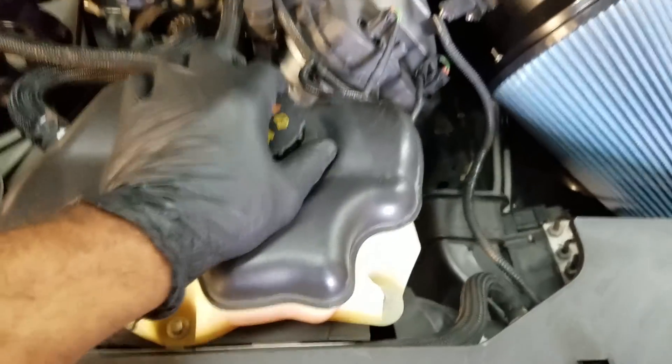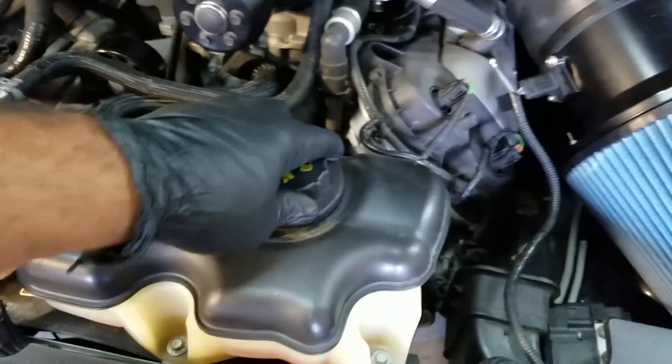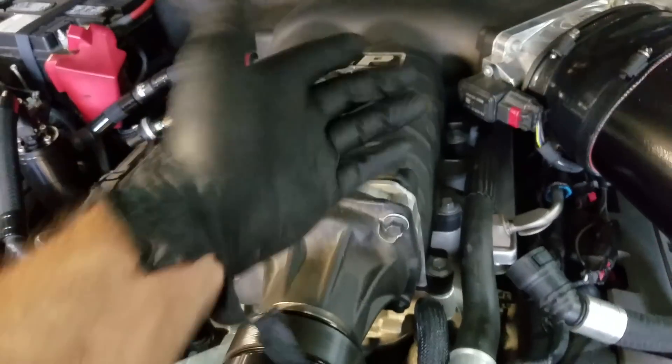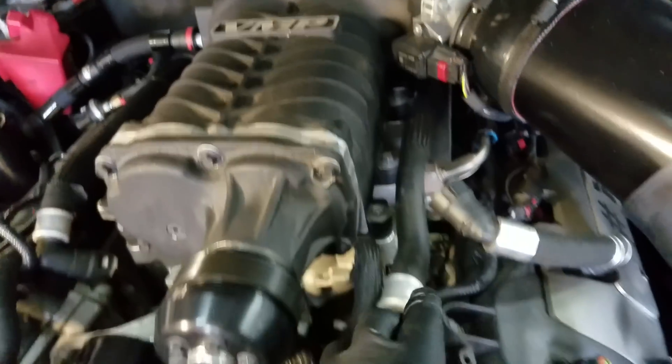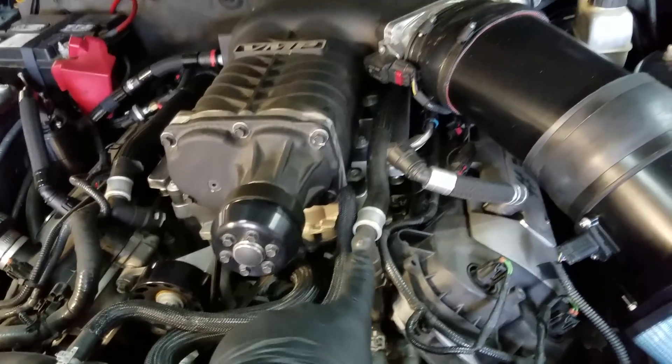Now we're going to go to my car. What are we going to do? We're going to replace this with a VMP ice tank — a front mounted ice tank — just to make it super convenient to put ice into it and actually cool down the intercooler via the intercooler water circuit. We get an ice tank to cool the water, to cool the air charge via the intercooler.